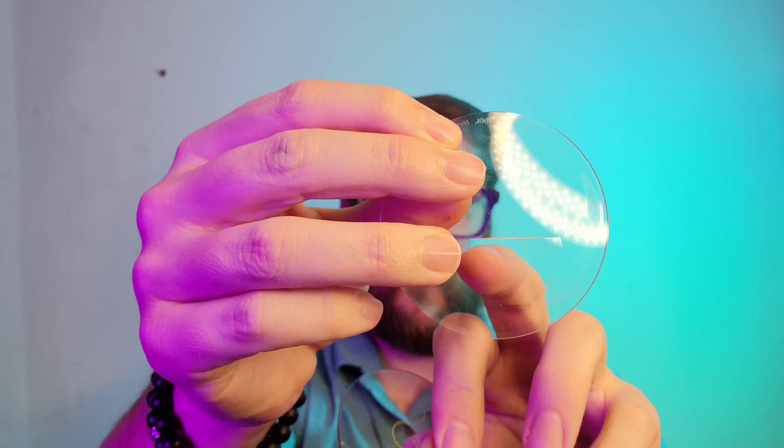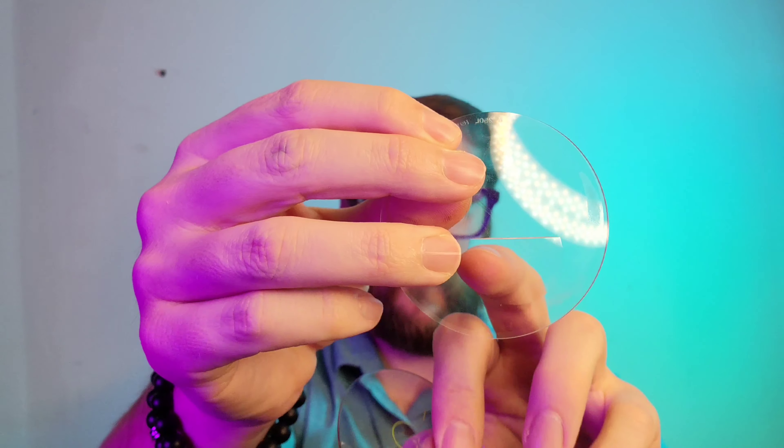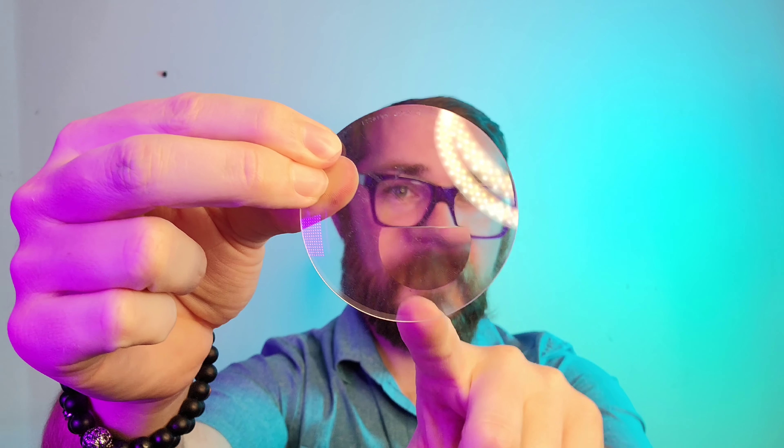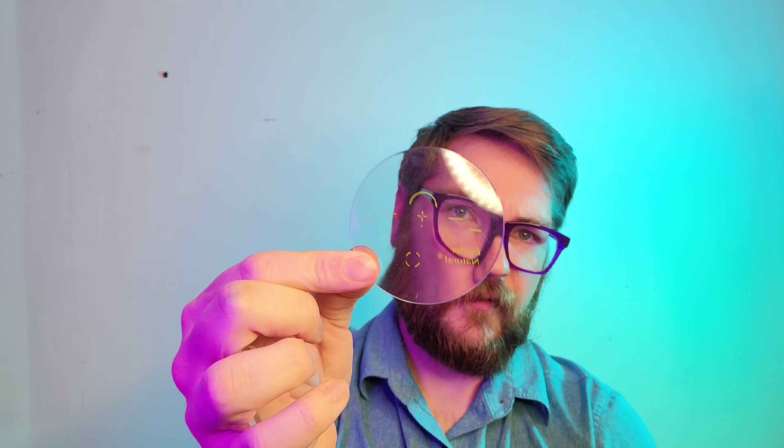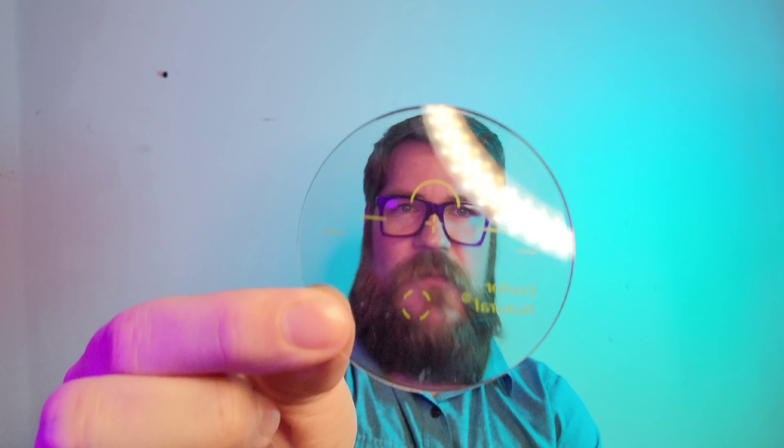Right off the bat, if you're able to see the video and you're looking at it, you can tell the magnification area is much larger on the progressive versus the bifocal, where it is just that little D-segment. The magnification area does get larger as it goes down — that's just the nature of the design. But that is kind of the basics of the two most basic options.